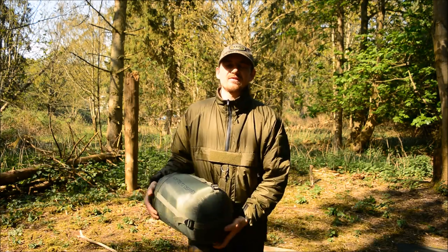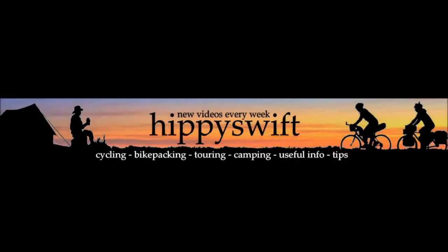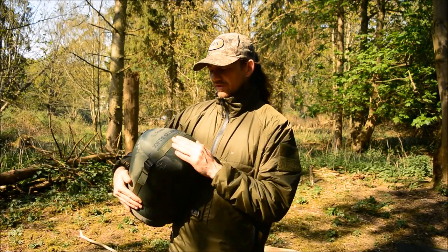Good afternoon, my name is Hipley Swift and today we're going to be taking a close look at this Snugpack Osprey 12 sleeping bag. First of all, let's take a quick look at some of the specifications for this bag.